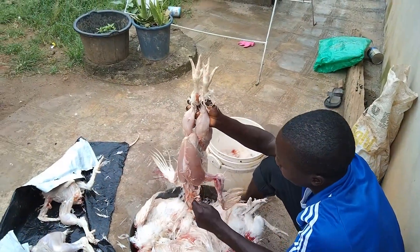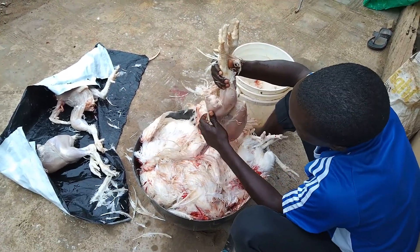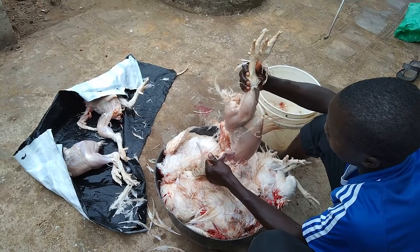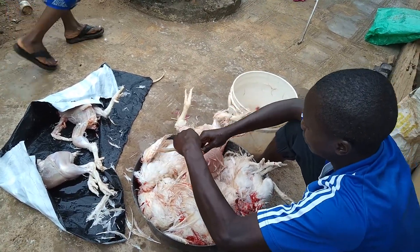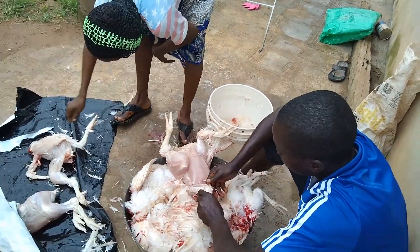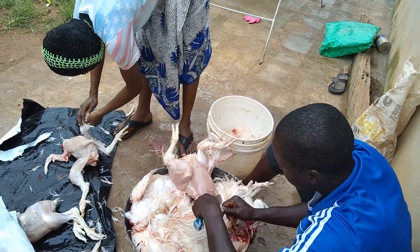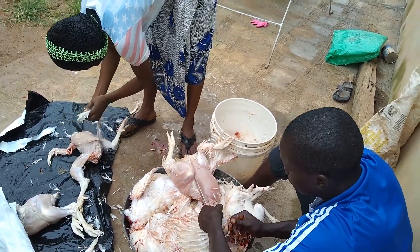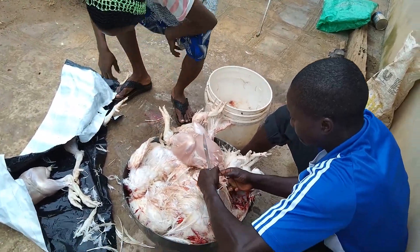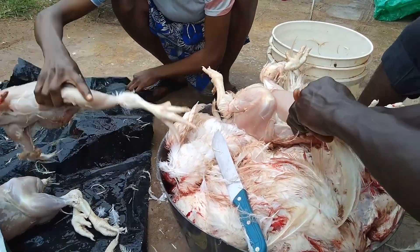One of the things we started doing recently with our chickens is to skin them. So all these chickens that you see here, we are going to skin them. Normally when we use hot water on them we would skin them that way, but we just decided: why bother with hot water if we can actually skin them from beginning to end? Some people think this is a waste of chicken meat.